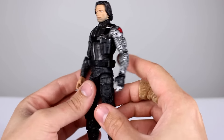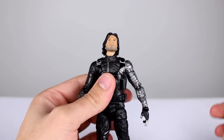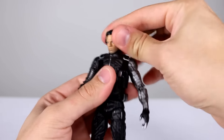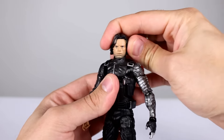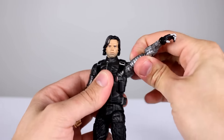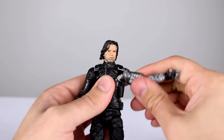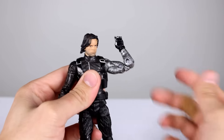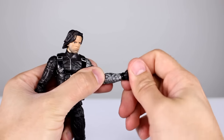In terms of articulation: the head can lean pretty far back, look up pretty well, look down, side to side, and you can even lean the head from side to side to give him a little extra style — that's nice. Shoulder articulation is really good, great range, full rotation. You get the bicep swivel and a double-jointed elbow better than 90 degrees, which is really good.